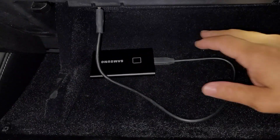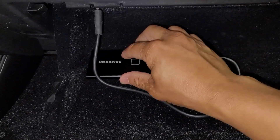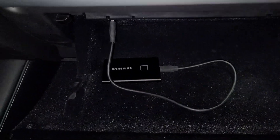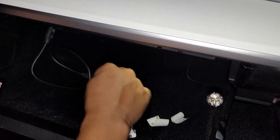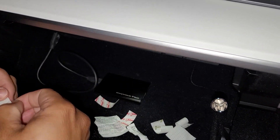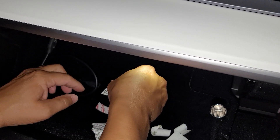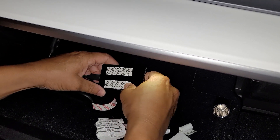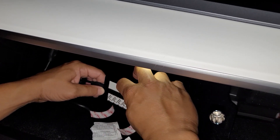Everything looks good. Now what we're going to do is throw on some double-sided tape. Some Velcro would work really well here, I just don't have any, so I'm going to use double-sided tape to hold it in place. I'll also want to get a smaller cable later — that cable is just a little bit too long. I went and got some double-sided tape and alcohol wipes just to rub on the back of the SSD. Ideally you want Velcro, it would work really well, but we're just going to throw on some tape and this should stick pretty well. The tape is not sticky enough to mess with the little carpet it's sitting on.